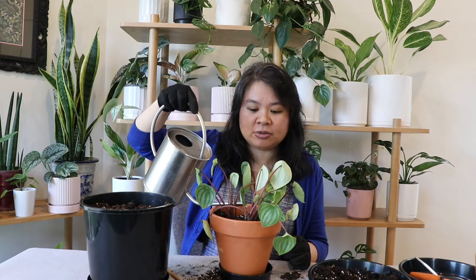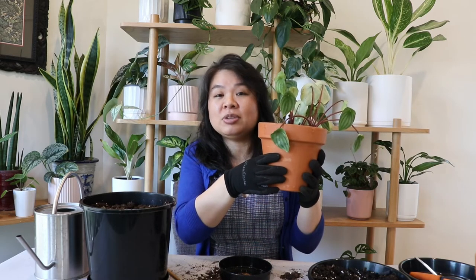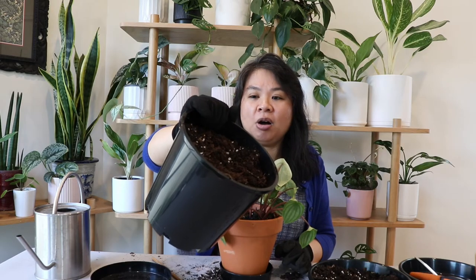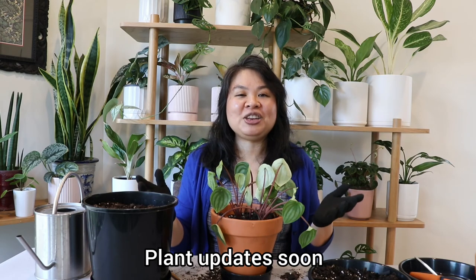I'm going to lightly water my peperomia — just enough to make sure the soil is moist but not soggy. Hopefully this will revive her and she'll thrive soon. You can see there is a lot less soil now, so I'll be less likely to over-water her. That's where my mistake was — I put her in a pot that was way too big. Thank you so much for spending your time with me. If you like this content, please hit the like button and subscribe, and I'll catch you all in the next video!